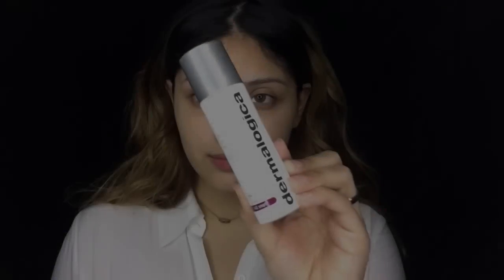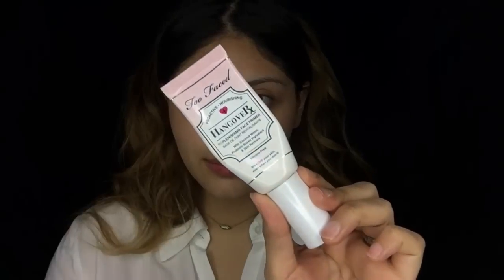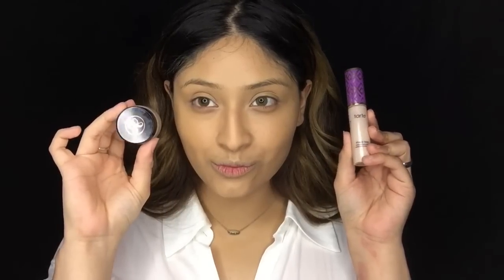First we're going to be applying moisturizer to the skin — this is the Dynamic Skin Recovery SPF moisturizer from Dermalogica that I use in all my videos. For primer we're going to be using the Too Faced Hangover Primer, which keeps your makeup locked in the entire day. For foundation I'm going to be using the Matte and Poreless Fit Me foundation from Maybelline in shade 228, blending it out with my one dollar wonder blender from Miss A.